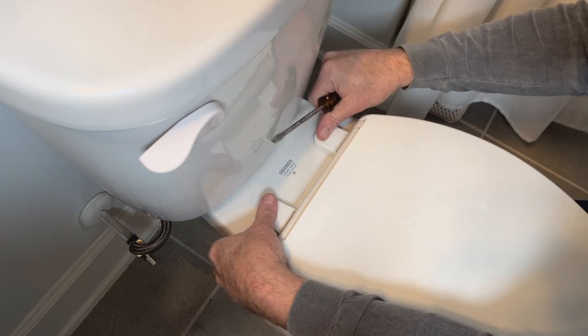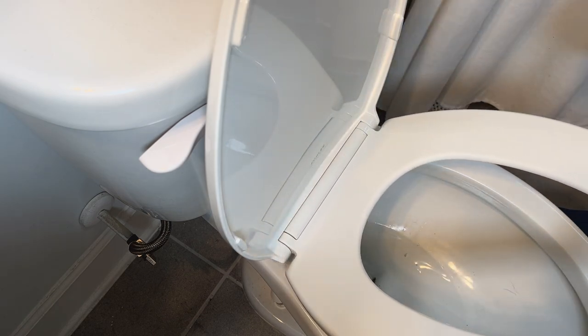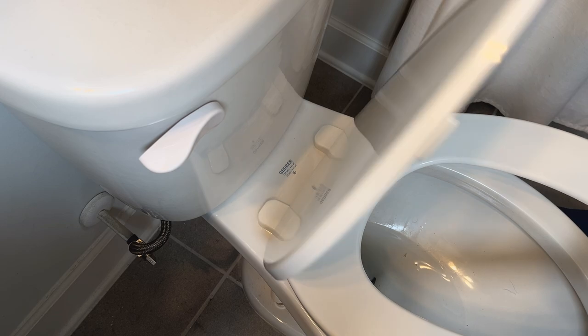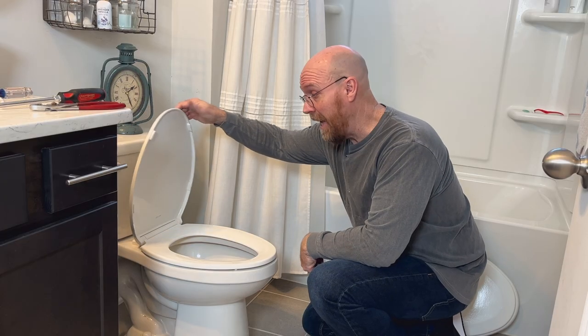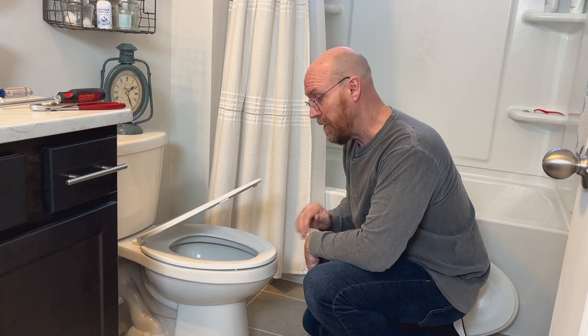Return the covers. Oh, that's a nice soft close! It's just that easy, and now I won't have to worry about my grandson's fingers being smashed in the old toilet seat. For more tips like this, click the image on your screen now.